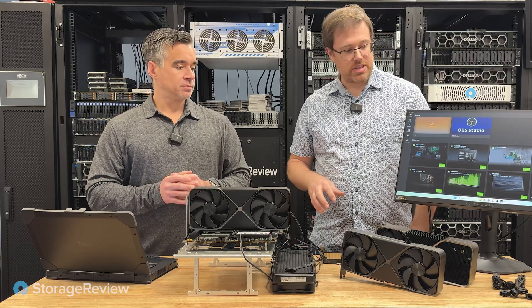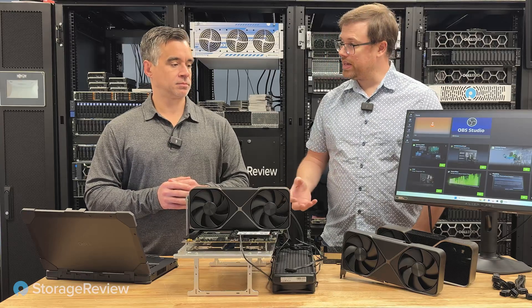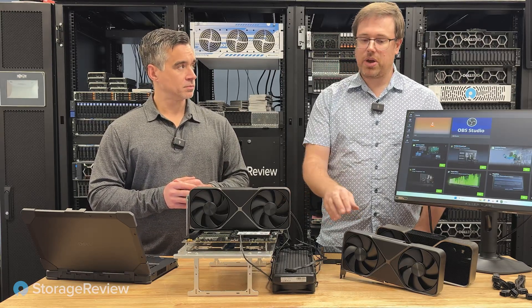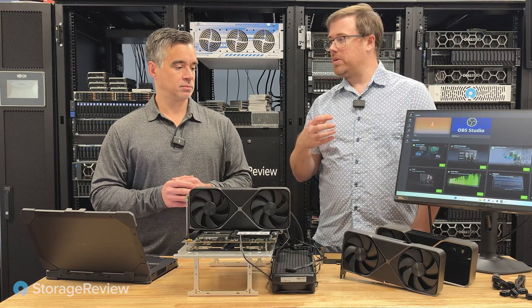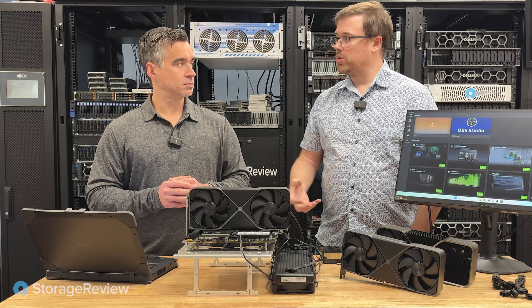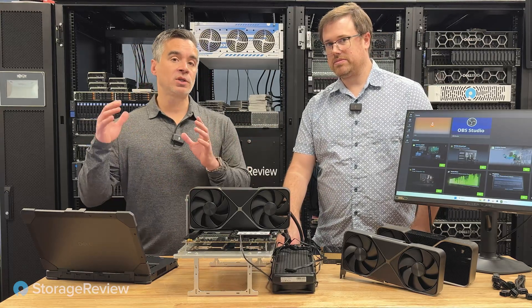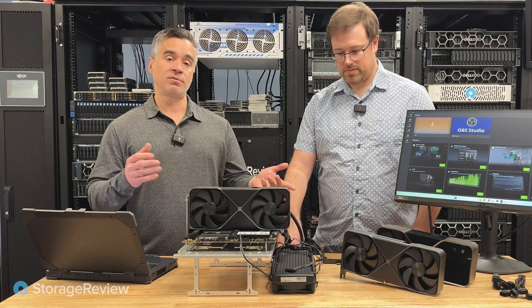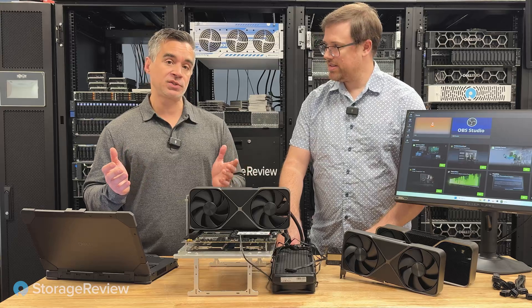There are a lot of changes. You have new power connectors, you have bigger power supply needs. We've actually seen more support for this type of card on enterprise workstations, primarily because they're designed for multiple graphics cards. When we look at the workstation market, they're often configured with two, three, sometimes four of those, depending on the system.